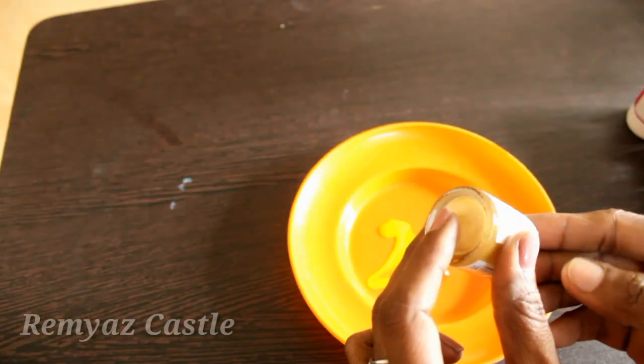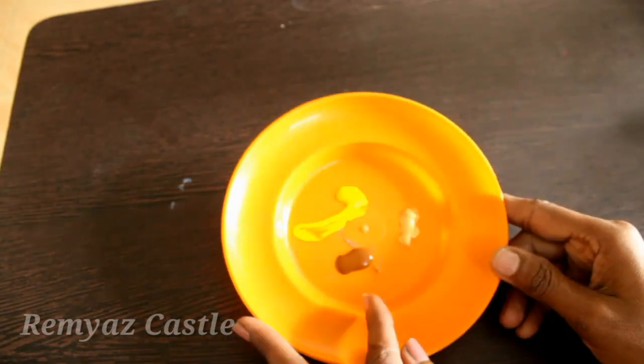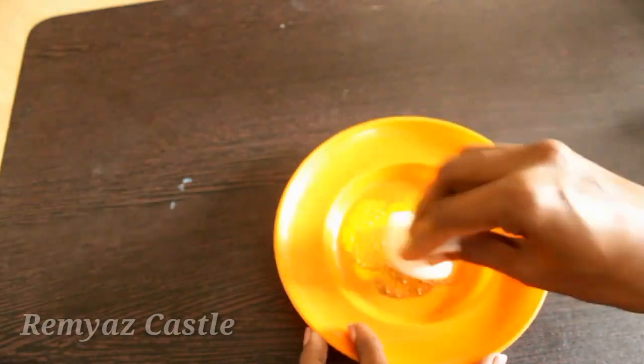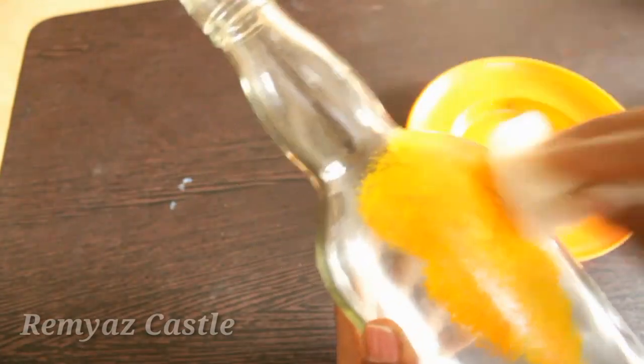We are going to choose the acrylic colors. Then we are going to use a sponge. We are going to mix it in one night. Then we are going to smudge it on this glass bottle. This is going to be set in a sunset background.